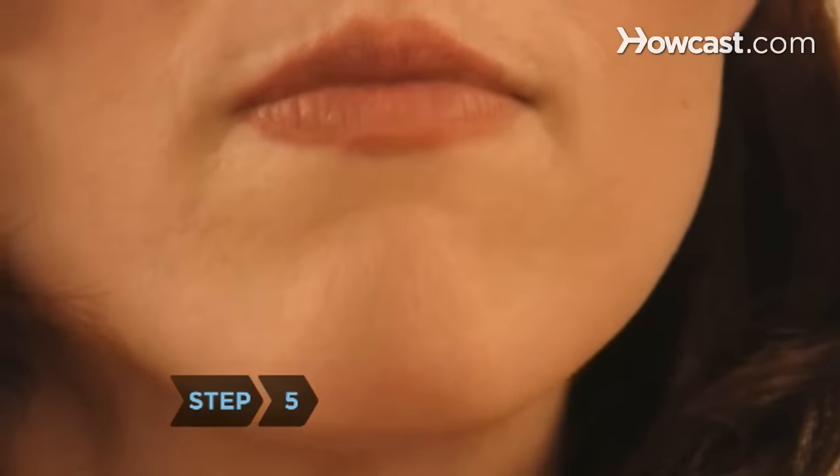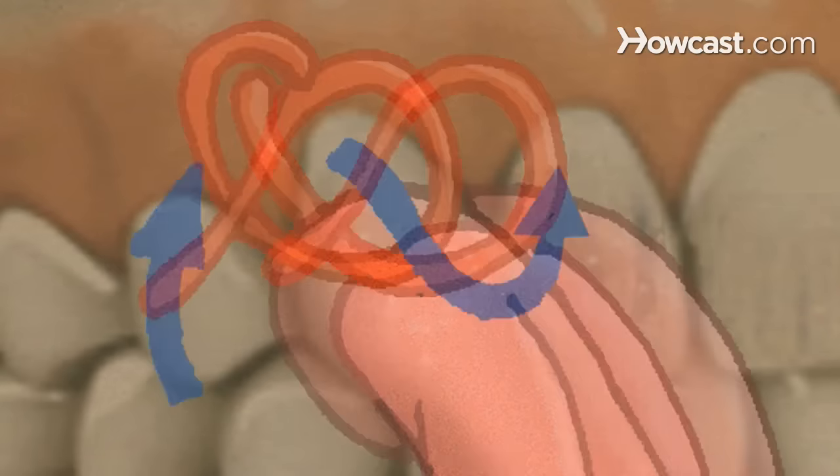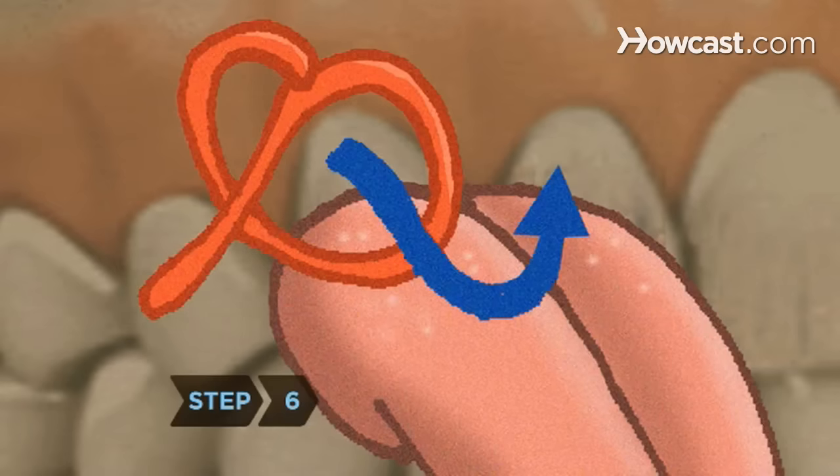Step 5: Hold one end of the X in place with your teeth while pushing the loop upwards with your tongue towards the free end of the X. Step 6: Push the free end of the X through the loop using the bottom edge of your available front tooth.